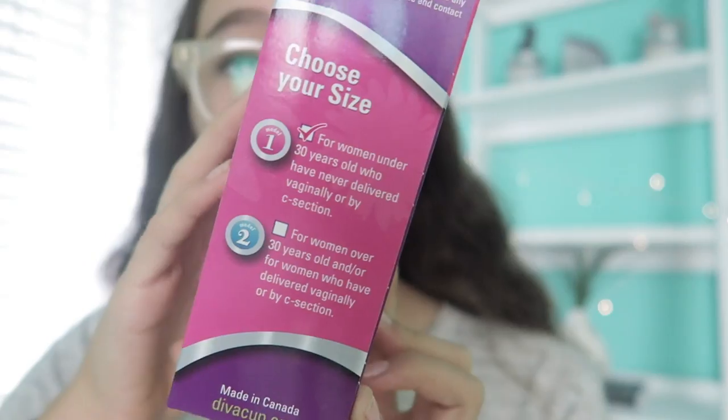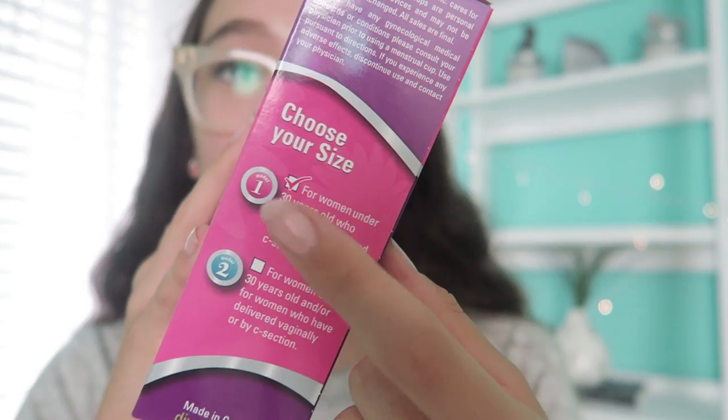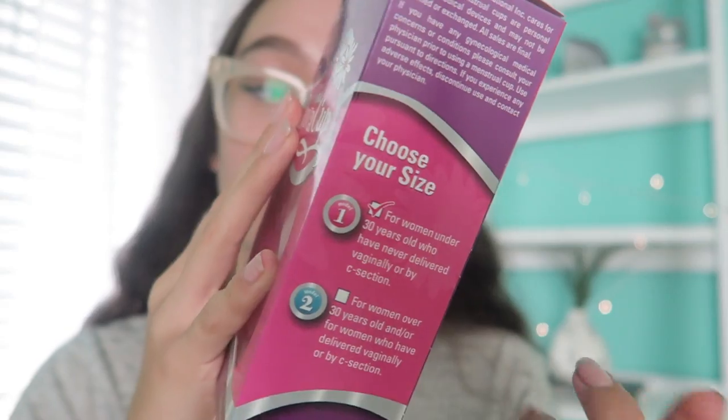So here's what it claims to do: comfortable, clean, and easy to use. Leak-proof protection for up to 12 hours at a time. 100% silicone, no color, no BPA or latex. And it's also reusable, which I think is really cool. On the side they have two sizes — size one, which is the one I got, is for people under 30, and size two is for over 30. So obviously I got the one for under 30.